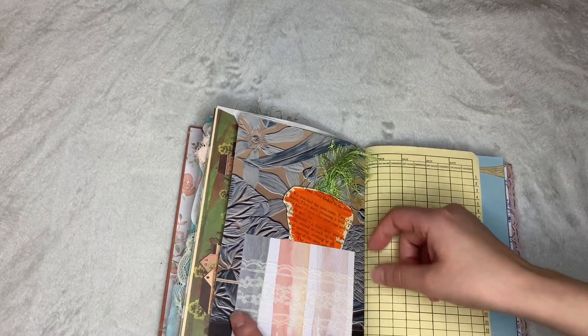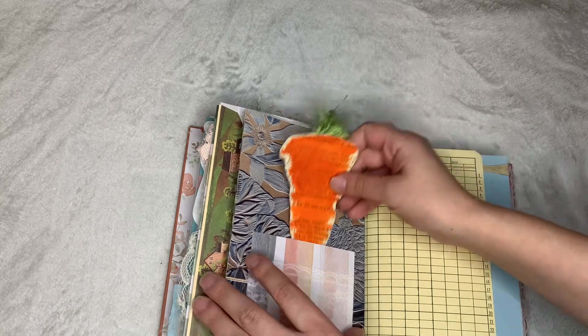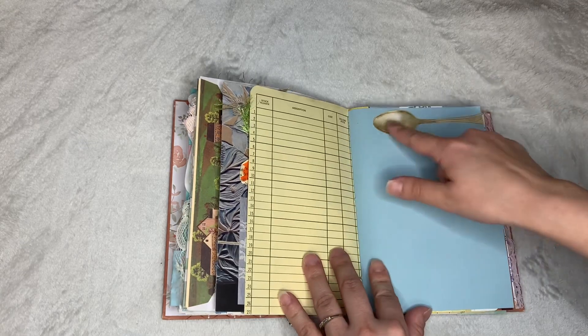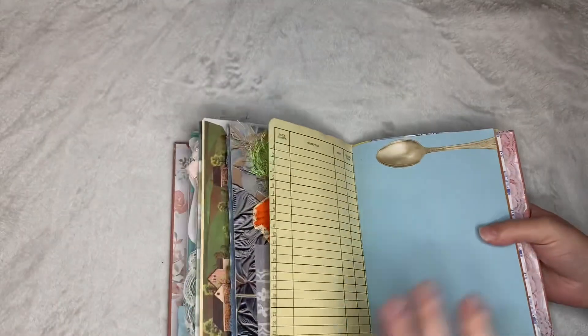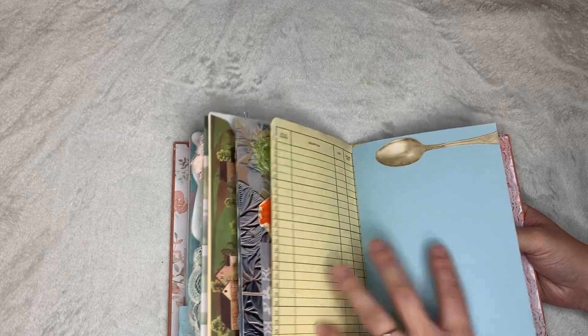Got this page with a pocket with some lace, and a journaling card I made that looks kind of like a carrot. It's even got some lovely trim here. Got this gold spoon embellishment, and this fussy-cut spoon — I can't remember where that's from. Put it on the back of this blue page so she can continue writing any orders or notes down.